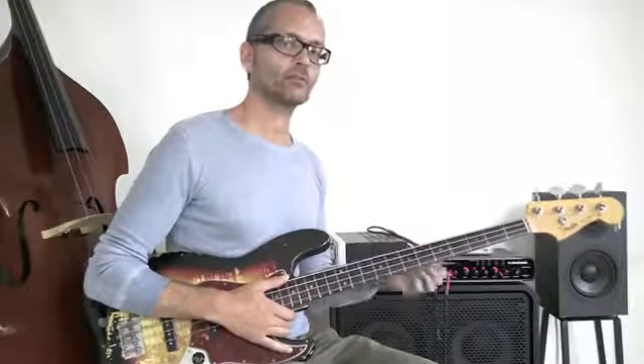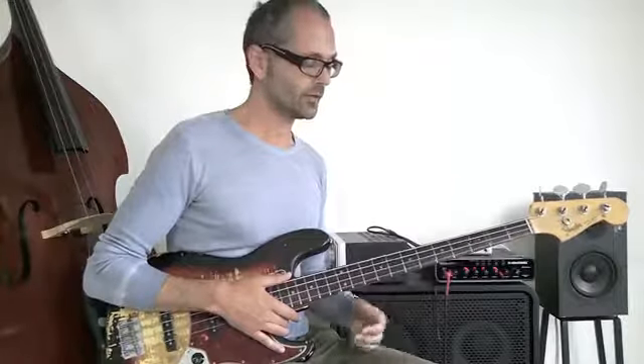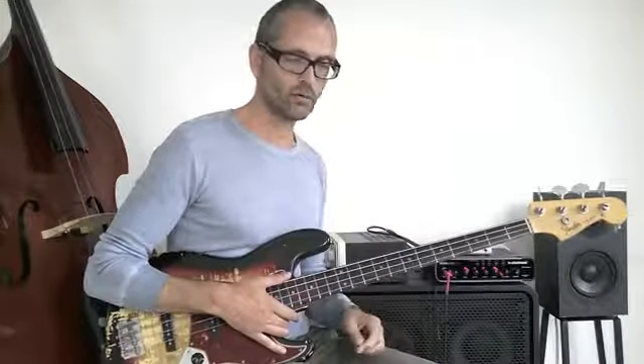So if I take the bass line again, play it slow, and then I play it just using the right hand without the things I do in the left hand — first we hear it with all things combined.